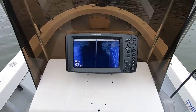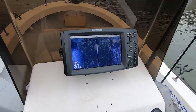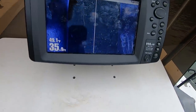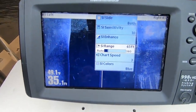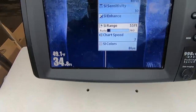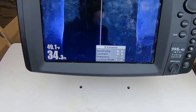Now I'm going to show you the exact settings I had on my graph when we rode by that dock twice — how to get the clearest possible picture with these older Humminbirds. The unit I have is a Humminbird 998 CHD with side imaging and down imaging. All you do is hit menu one time to get the basic side imaging menu. The settings I'm currently using: sensitivity at 10, side imaging range at 65 (that changes based on how far or close I am to a dock), chart speed at three, color blue.